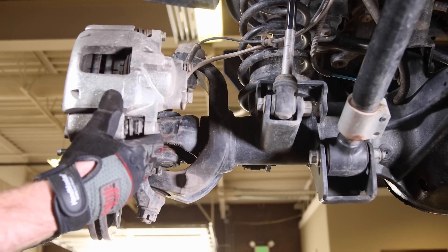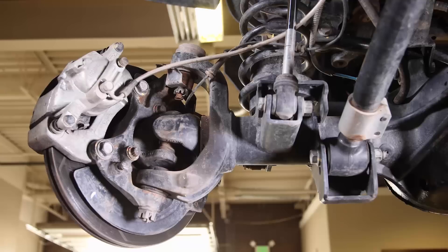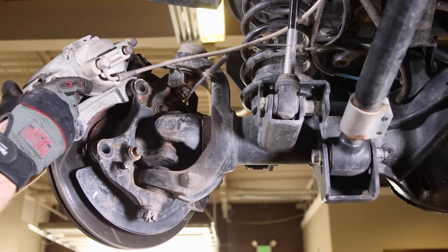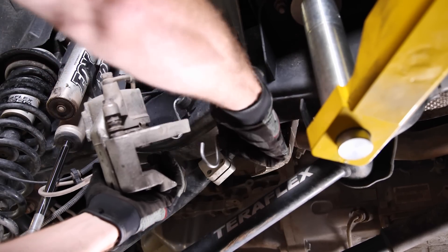To remove our axle shafts, we'll need to start by removing the 21 millimeter brake caliper bolts. Be careful not to damage the ABS line. Hang the calipers out of the way and remove the brake rotors.